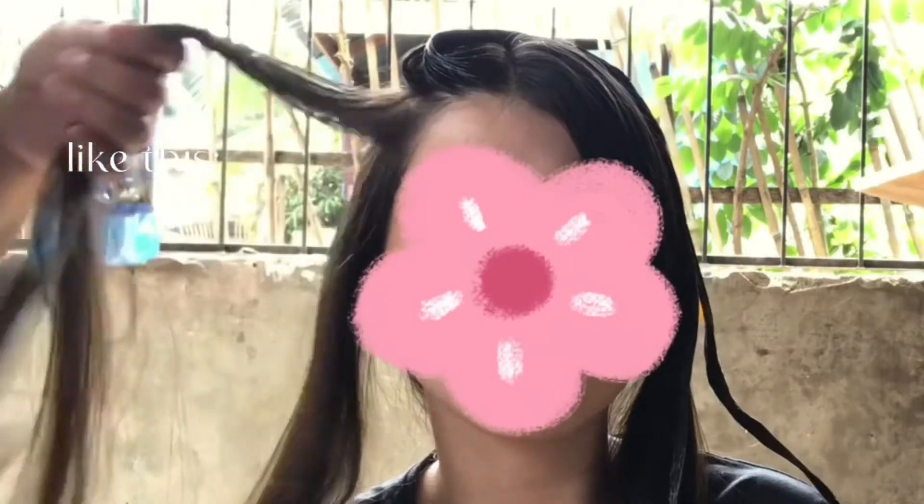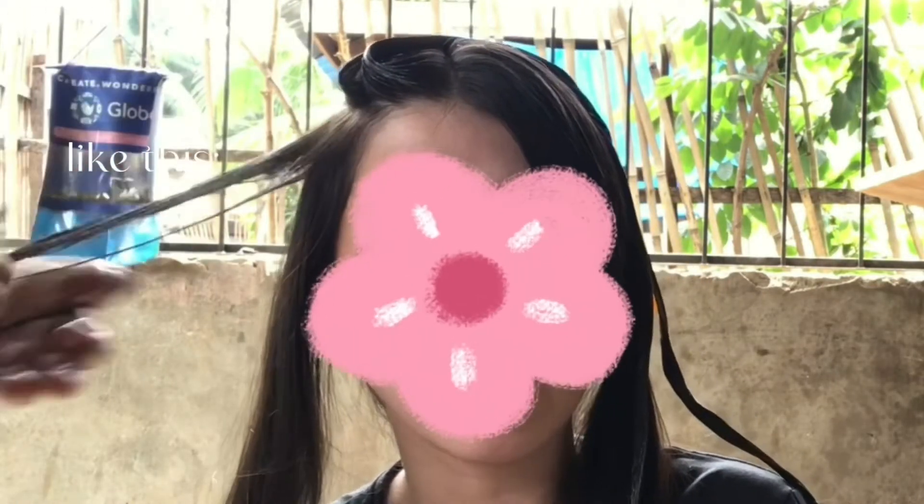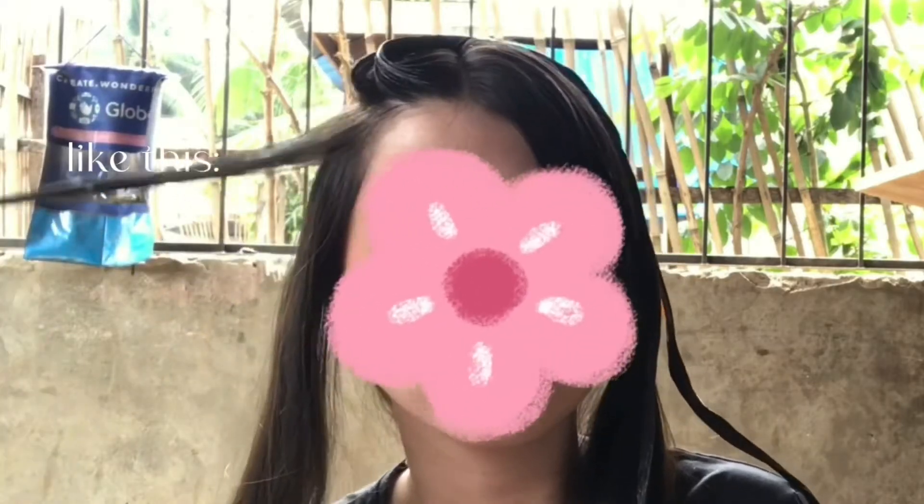Start the application from about two inches away from the scalp, like this. After that, the roots — you don't apply to your roots right away because the roots will come out lighter than the rest and it can also cause an itchy feeling.